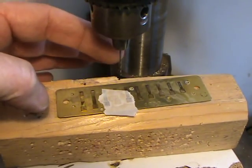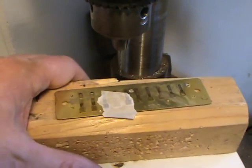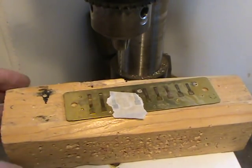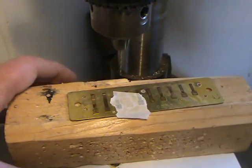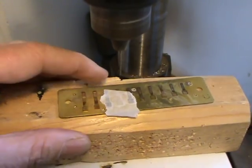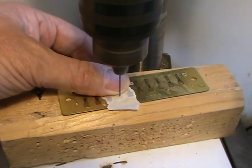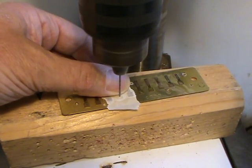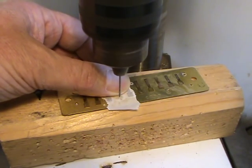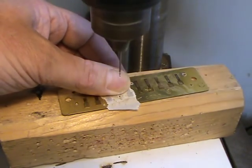Now that the reed is taped in place, take it over to your workbench and put a 1.1 millimeter drill bit in your drill — that's basically one millimeter in imperial. Start the drill and it's important to just drill right through the reed and the reed plate in one hit.